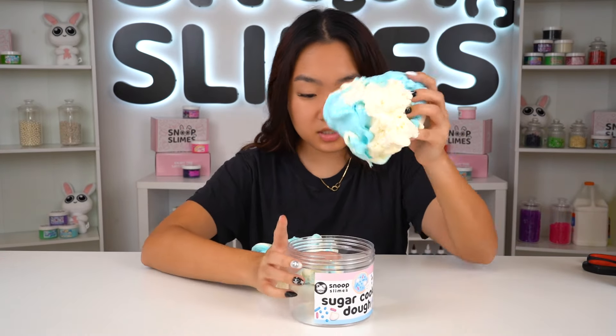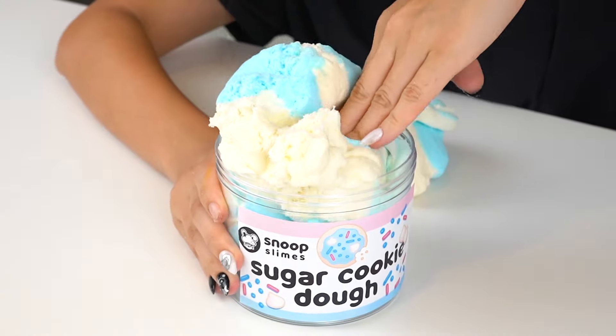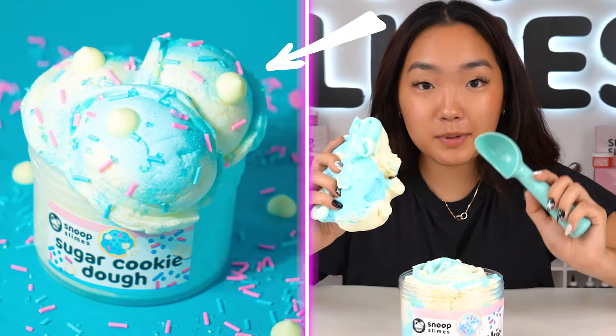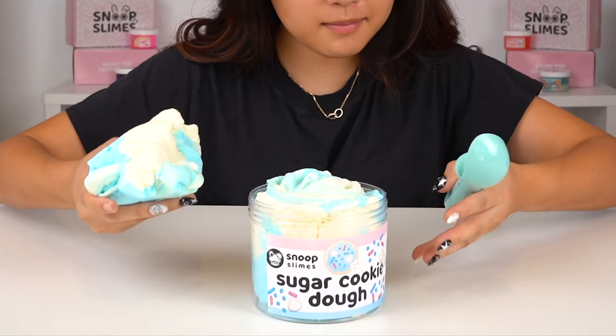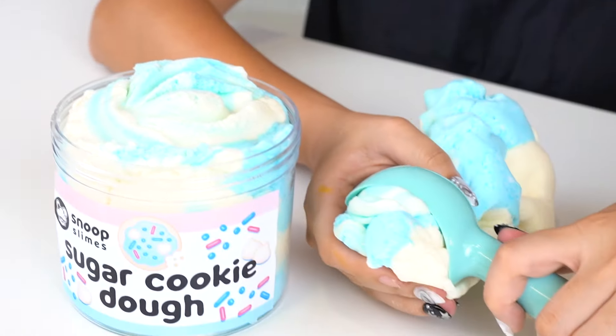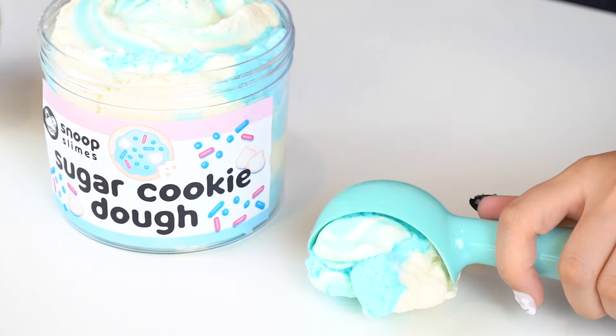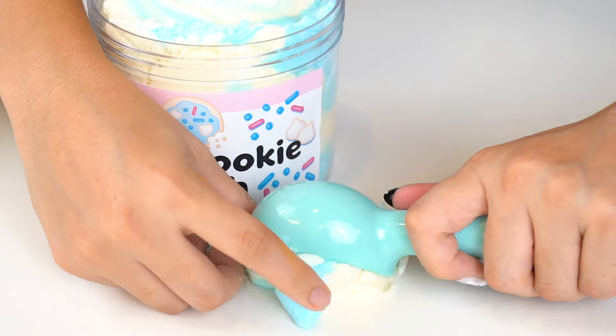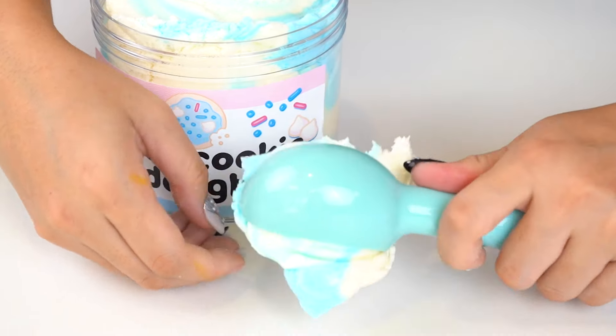Now I need to go ahead and make the blue. Blue slime is done — let's assemble. First things first, let's add on our gigantic label. Next I'm going to combine these two colors. I'm going to swirl it a little bit to make it more pretty and then add it into our container. First going to put this much — let's squish this in here.